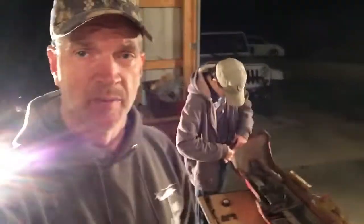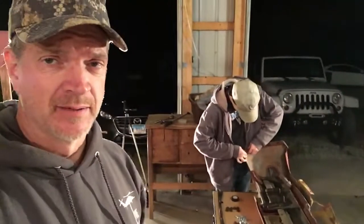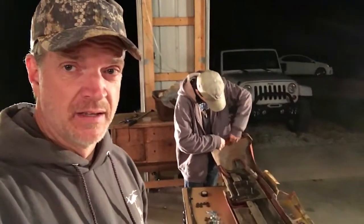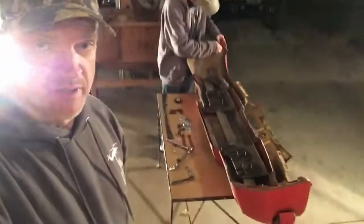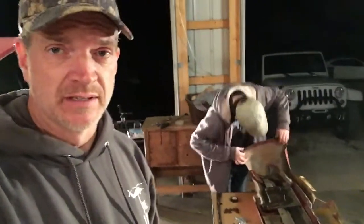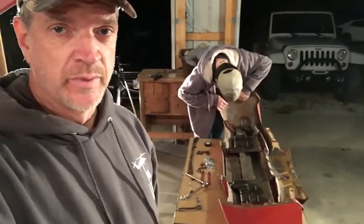We're not going to have time for that tonight. I don't even think we're going to mock it up tonight because we've got to get Nathaniel back home. But it's all together - it's there and it's ready to go. So the next time we get together, this thing will be on the back of the car.